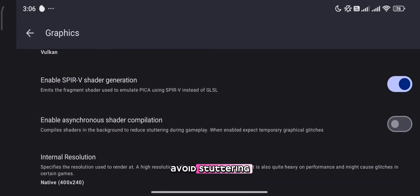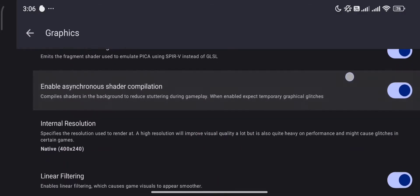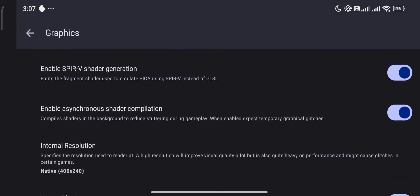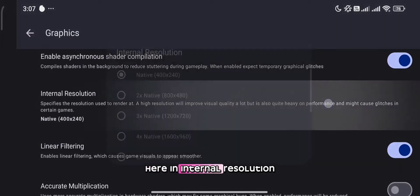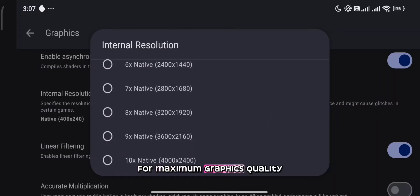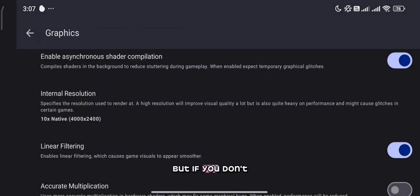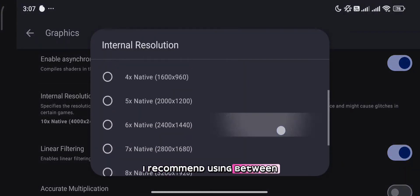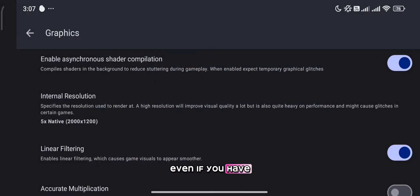Enable this option to avoid stuttering. Here in internal resolution, you can increase it up to 10 times for maximum graphics quality. But if you don't have a powerful device, your game will lag at higher graphics settings. I recommend using between 4 and 6 times even if you have a powerful device.